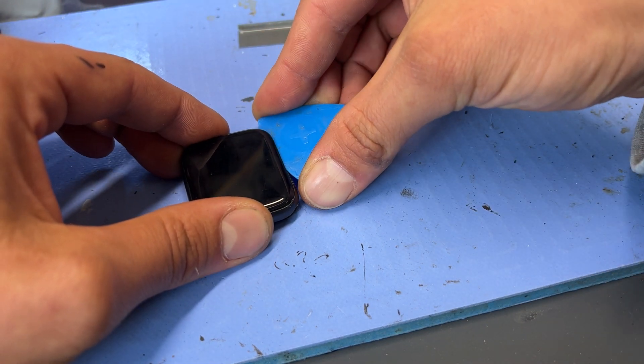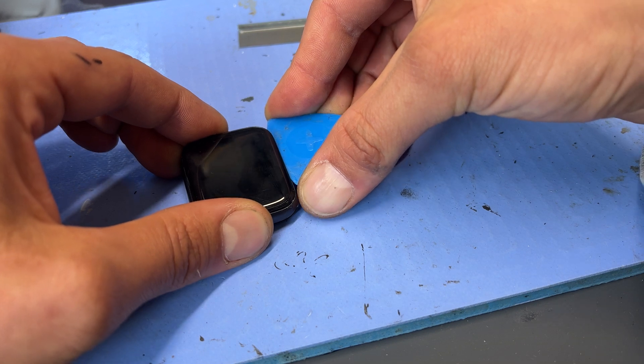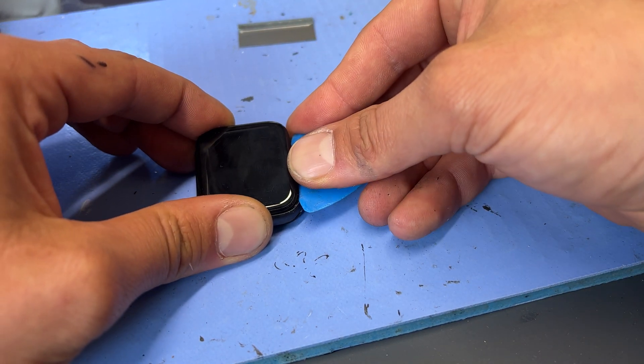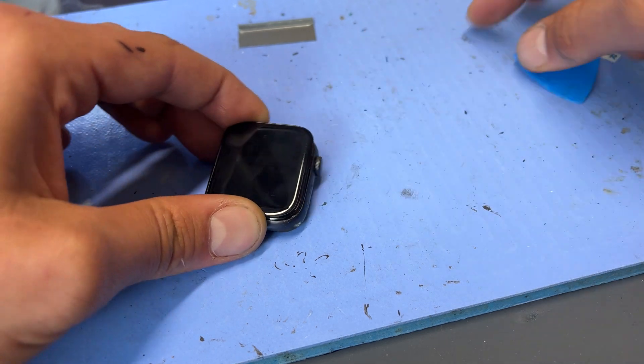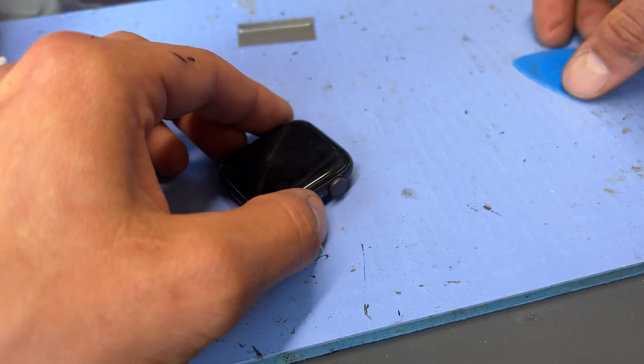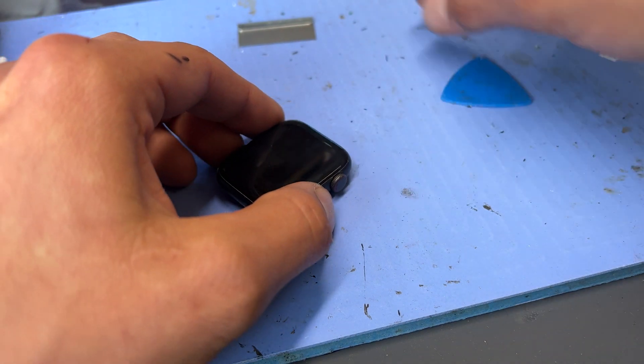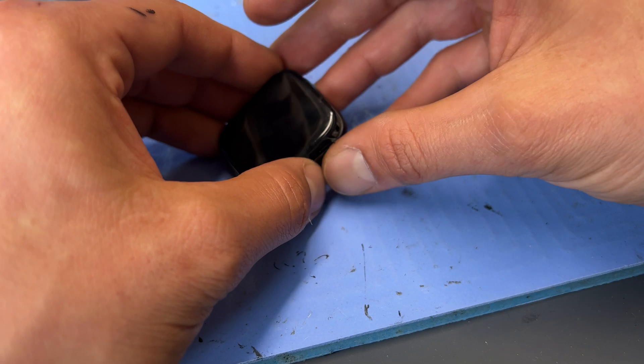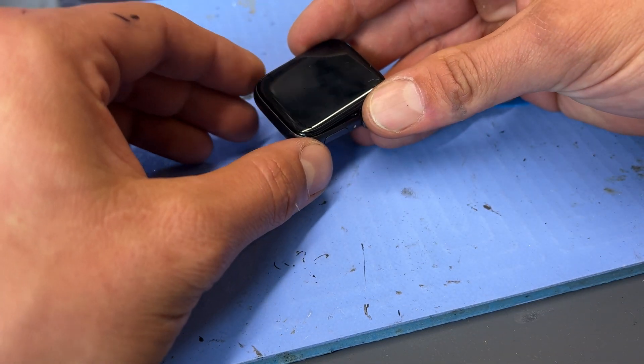Now that I've got the screen lifted a bit, I've got enough room to get this slightly thicker plastic pick in there. The plastic is better because there's less risk of doing any damage to the screen or any cables inside. Once you've got three edges lifted, notice that I left the bottom edge — this is because that's where the cable is for the OLED display and I want to be really careful working around that part.